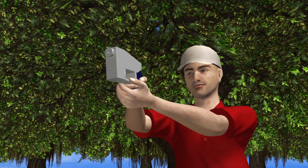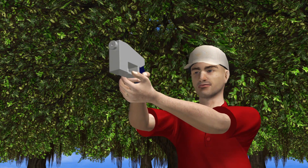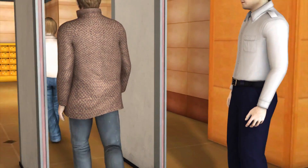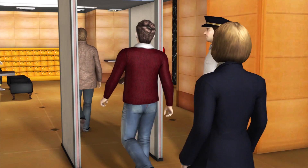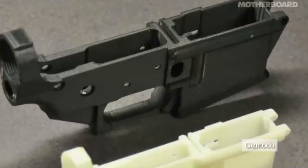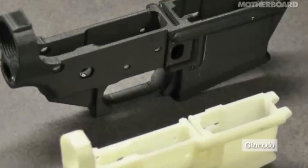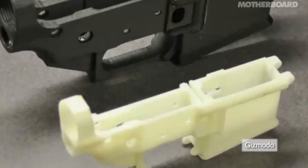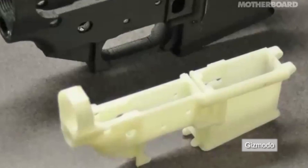The gun is designed to fire standard handgun rounds. Critics are concerned, as people can print the weapon without adding metal components, making it virtually undetectable. Once the file is available online, anyone will be able to download and print the gun without a serial number, background check, or other regulatory hurdles.